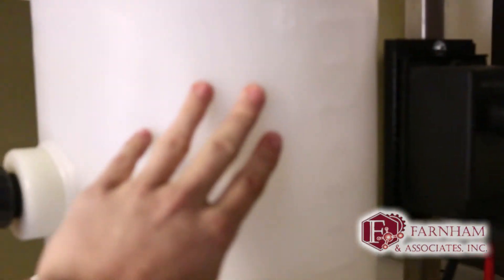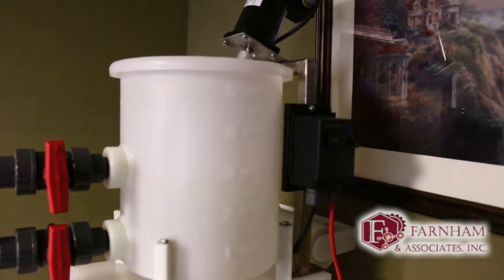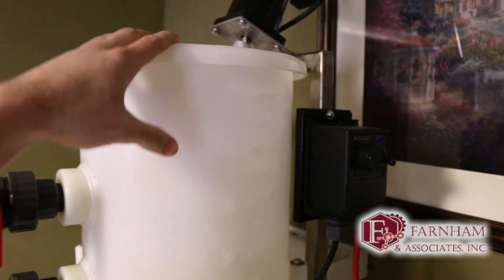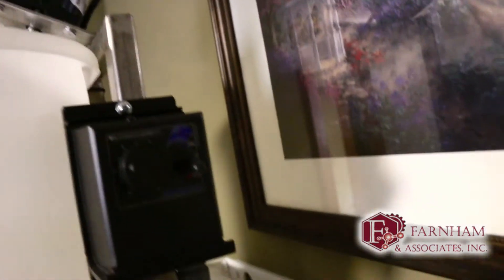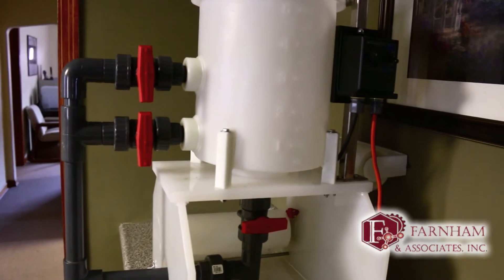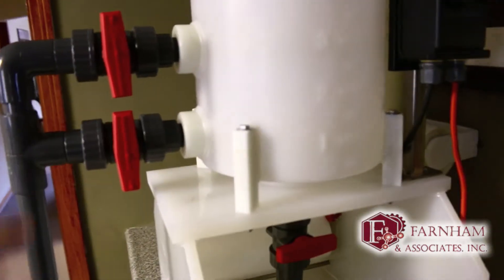Quick rundown on how this works. We've got our mixing tank up here — this is where we're going to add the bentonite clay. It's got a mixer with mixing controls. Typically we're just adding the bentonite by hand today, but from what I understand the full unit will have some type of auger system that dispenses a set dosage amount.